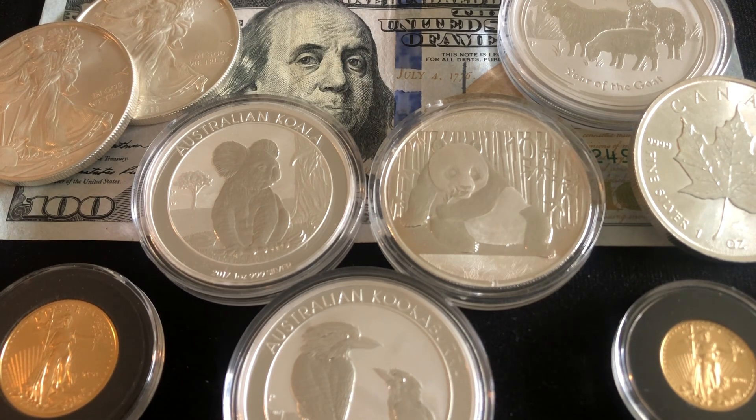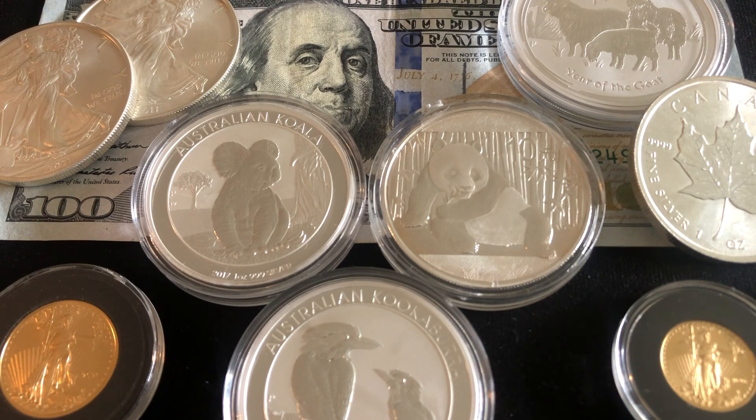Number one, we have to make sure that we're avoiding sales tax. Sales tax is something that's going to differ state to state, but it's something we have to make sure we're avoiding. A lot of states have a minimum purchase before you avoid sales taxes. Other states — Florida is one example — if you're buying sovereign American products like American Eagles, you would avoid sales tax.